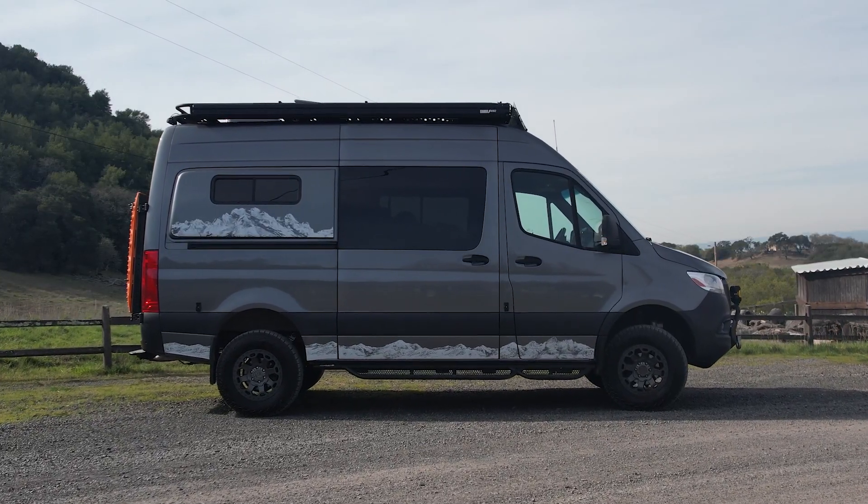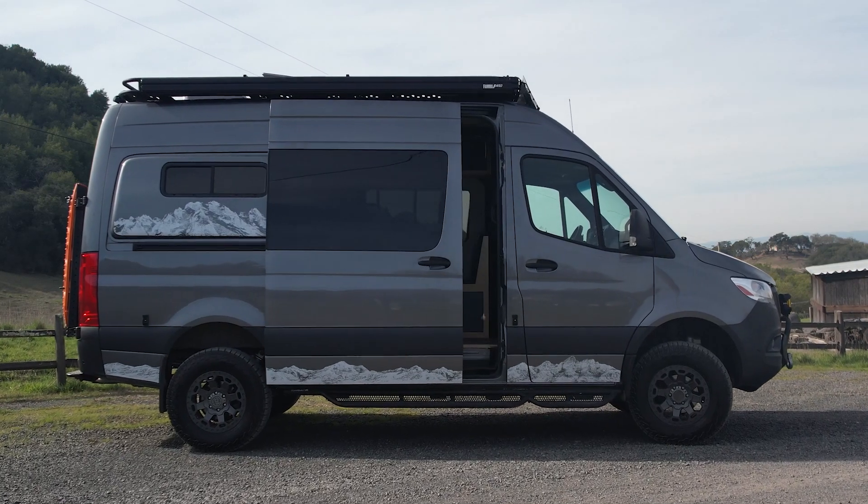This is my van here. I've had the incline heater installed for about four months now and I've done a bunch of trips, so I just wanted to share my experience with you guys and hopefully give you an idea of what it's actually like to live with this heater.